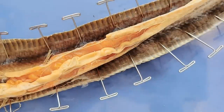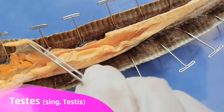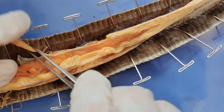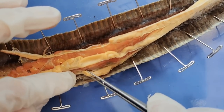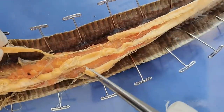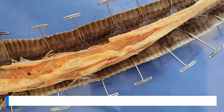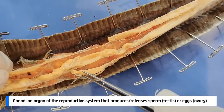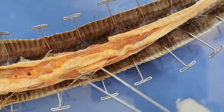Now looking at the reproductive organs, you can see that there's a testis right here, and a little further down, there's a second testis right here. So these two are the testes. As I mentioned before, you would usually expect to find the two gonads right next to each other side by side, but in snakes they're actually staggered — one is slightly above the other. This is because snakes are so long that the two gonads can't be located side by side.